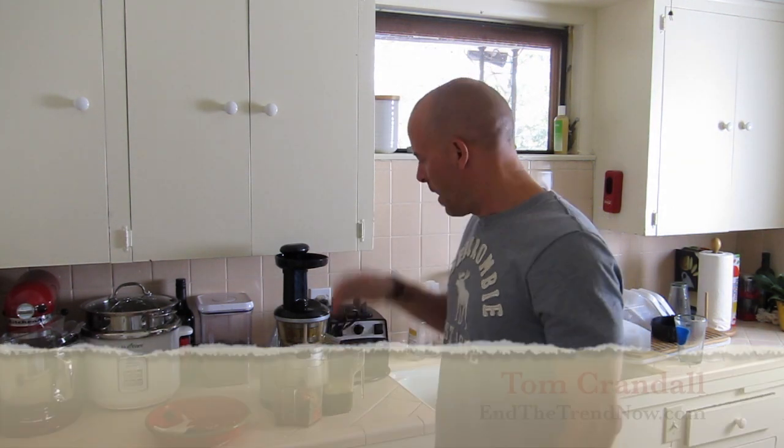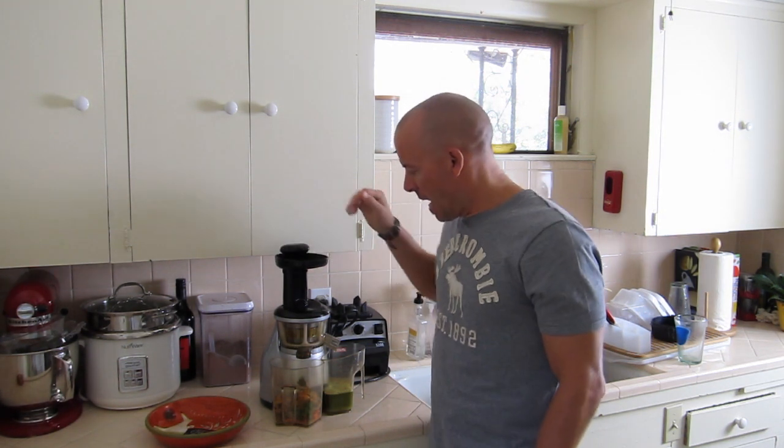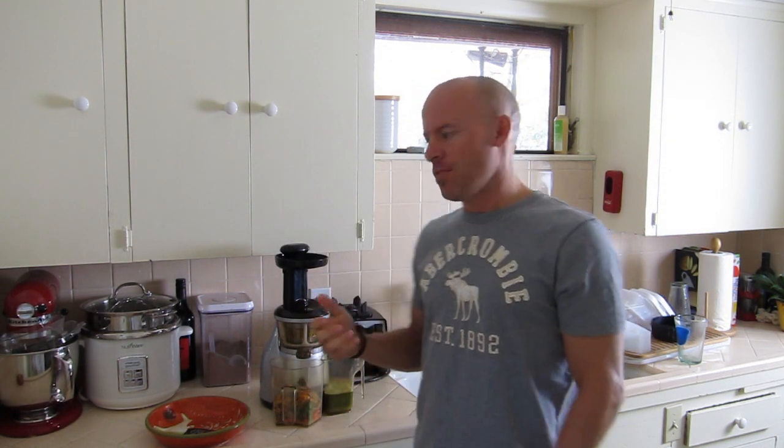How are you doing? My name is Tom Crandall from InTheTrendNow.com and what I have here is called the Omega Vert 350. Some people have asked how hard it is to clean up after you've juiced.